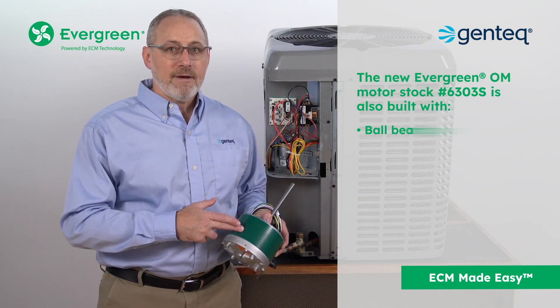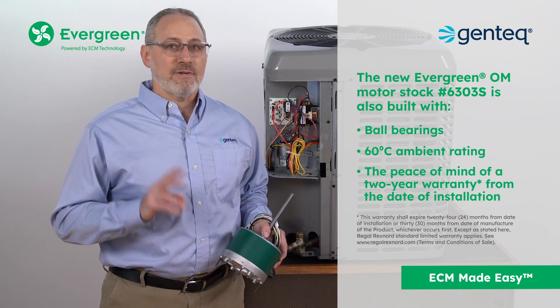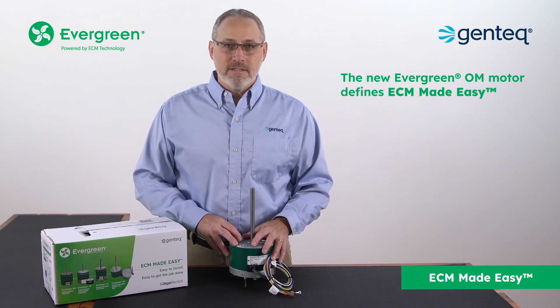It is also built with ball bearings, a 60C ambient rating, and the peace of mind of a two-year warranty from the date of installation. The new Evergreen OM motor defines ECM Made Easy.